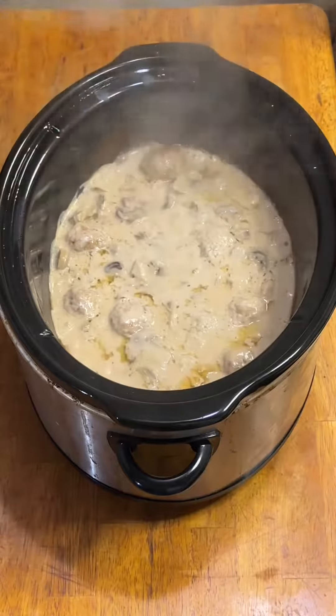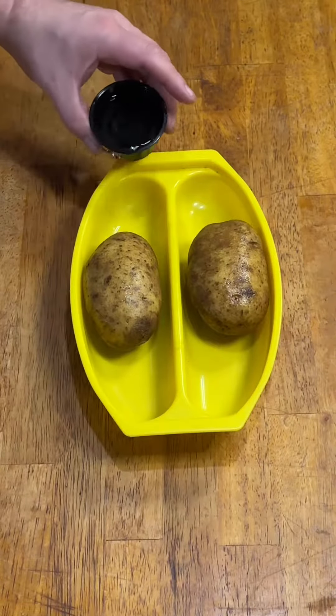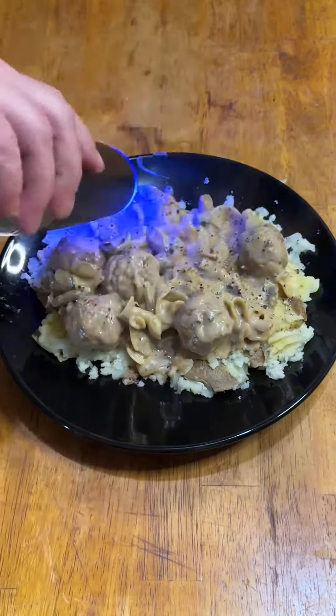After two hours, I added some barely cooked egg noodles and mixed them in. While the noodles finished cooking in the gravy, I tossed a couple of potatoes in a rapid steamer and nuked them for seven minutes. Once those were done, I topped them with some garlic butter and three healthy ladles of the stroganoff — and don't forget the fresh ground black pepper.